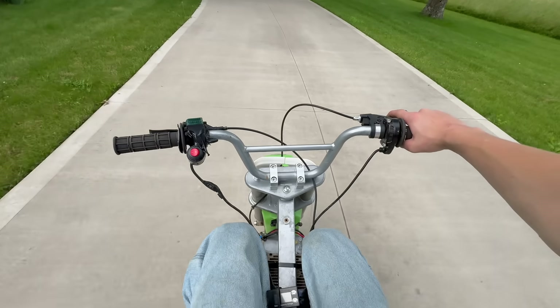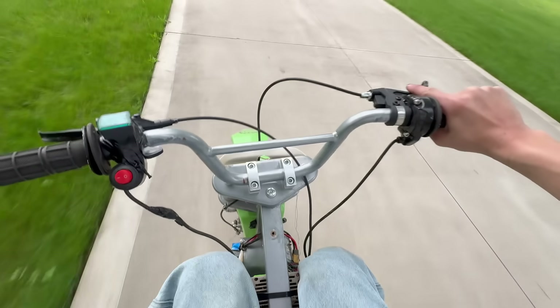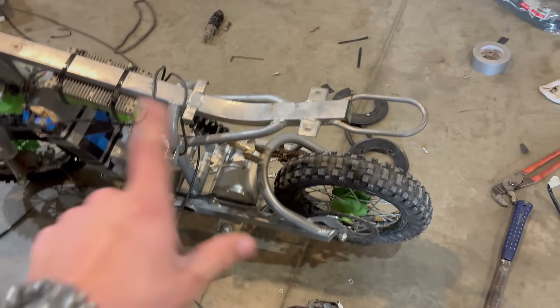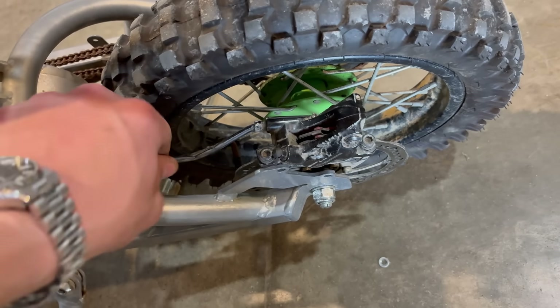We do have a really low gear ratio on this because I'm running stock — I think it's 9 to 65 — so we are going to have some good torque on it. Let's continue throwing this back together. That short little test ride, the chain definitely needs adjusted, and we 100% need brakes. So let's put these brakes on.